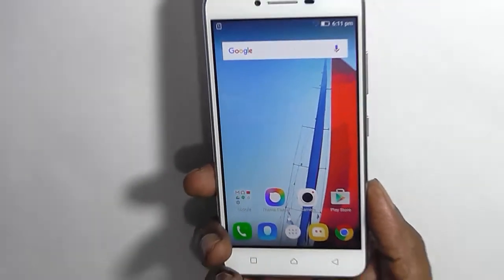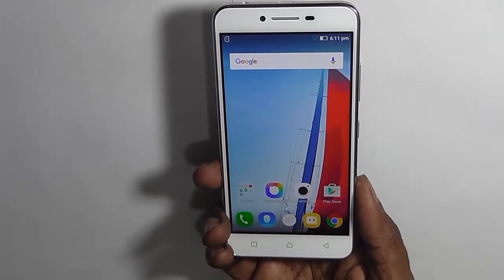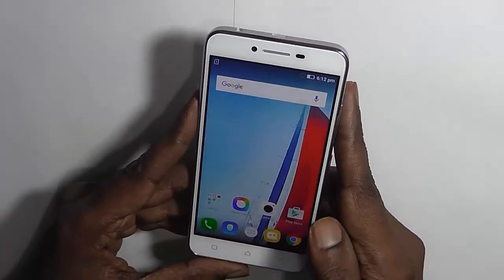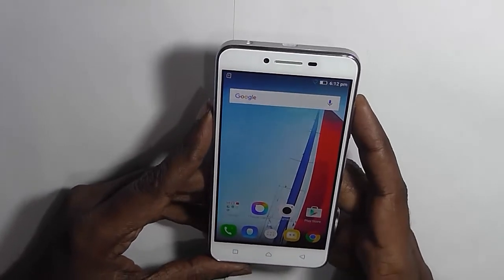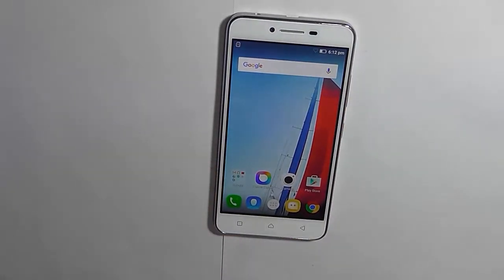That was the unboxing of the Lenovo Vibe K5. Thank you for watching this video. We will be back soon with a more detailed review video. Do not forget to subscribe to our YouTube channel. Thank you.